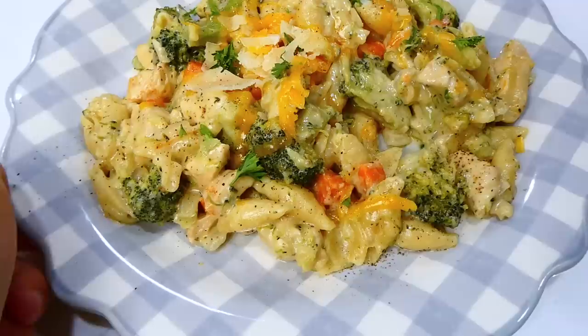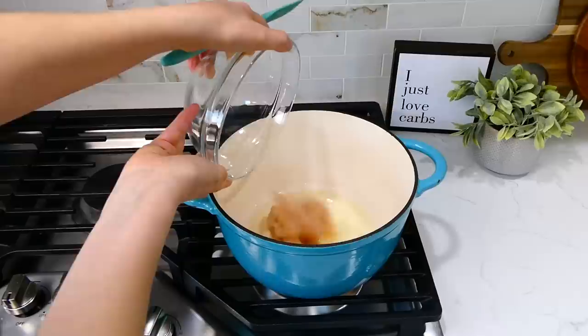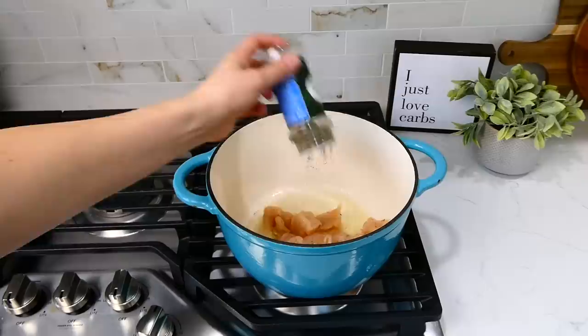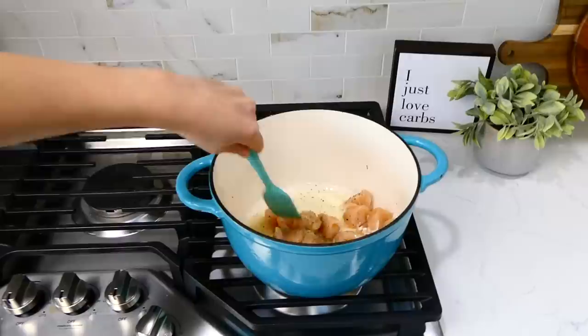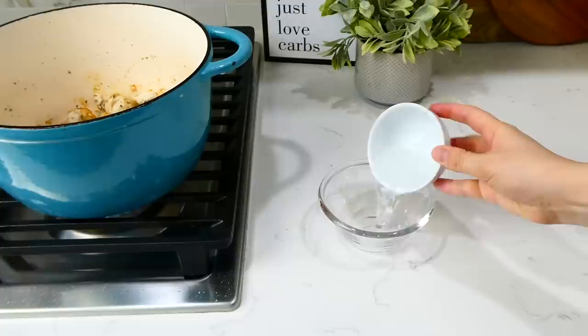Now we're getting started on the sun-dried tomato tortellini. To the pot, add a tablespoon of olive oil. Once hot, add in a pound of chicken breast cut into smaller pieces. For the seasonings, toss in a half teaspoon of salt and pepper, one teaspoon of Italian seasoning, a half teaspoon of dried basil, and a half teaspoon of garlic powder. Give this a stir and let the chicken cook for about three to four minutes.